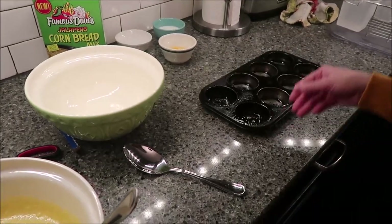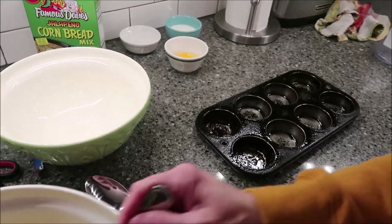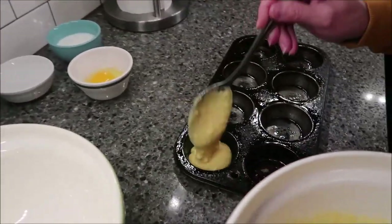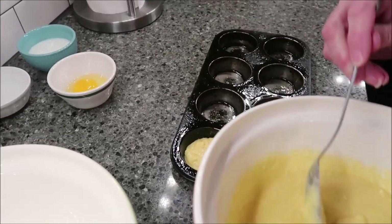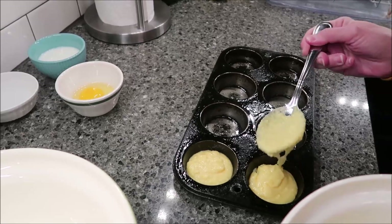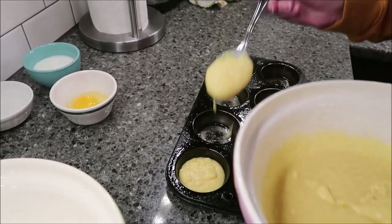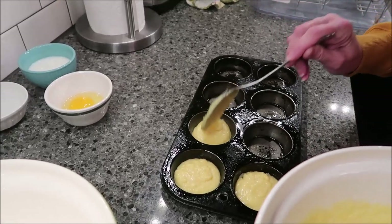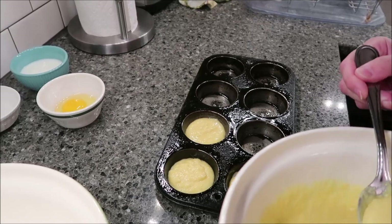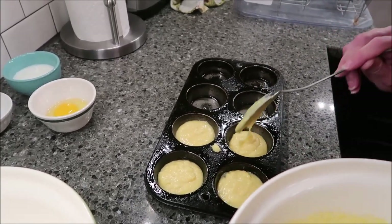You want to grease a pan. You can either pour the batter into a measuring cup and then pour it out, or you can just spoon it in — I'm just spooning it in. For this video, I'm going to fill up four cups with this mixture and then put the jalapeño ones in four other cups.